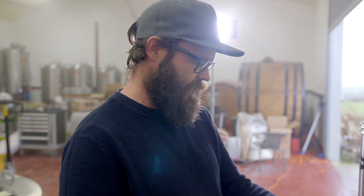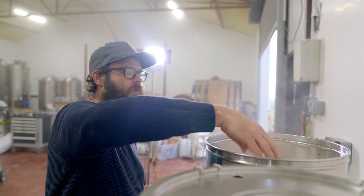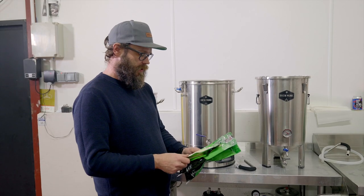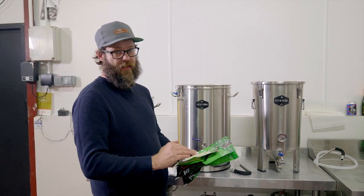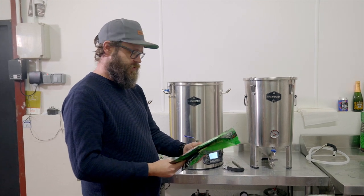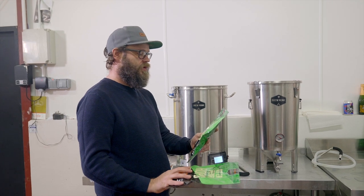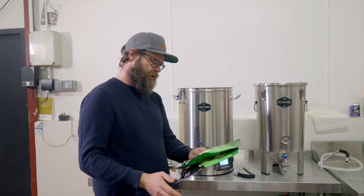Our 90-minute boil has started. We've put in our 90-minute additions: Columbus and Chinook. Throughout the boil, just monitor everything and remember to do all your hop additions. At 45 minutes we've got Simcoe going in, Columbus going in at 30 minutes, then at zero minutes — when the boil's finished — 64 grams of Centennial and 28 grams of Simcoe. We've also got dry hops: 92 grams Columbus, 50 grams Centennial, and 50 grams Simcoe. The 10-minute addition is Dextrose, a corn-based brewing sugar that's highly fermentable, added in 10 minutes before the end of the boil. This is an 8.9% ABV double IPA, so it's going to have a bit of kick — the dextrose will help our gravity reading get to where it needs to be.